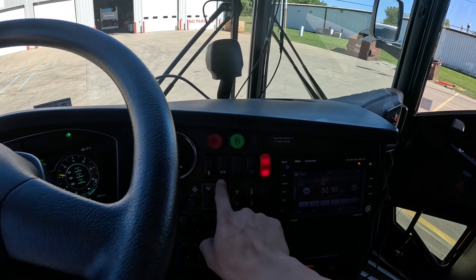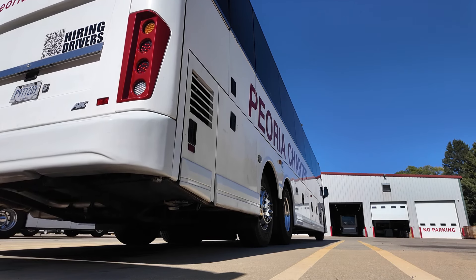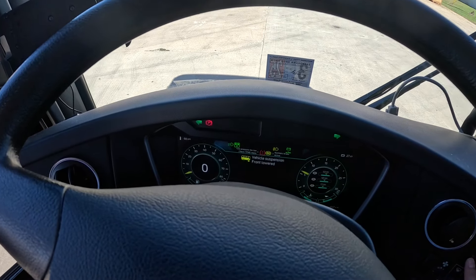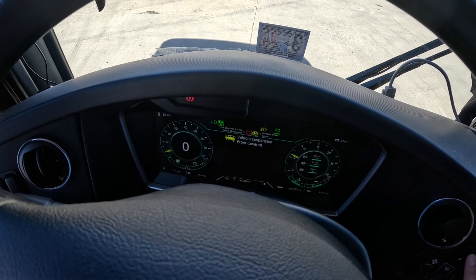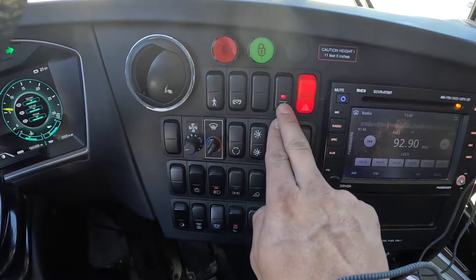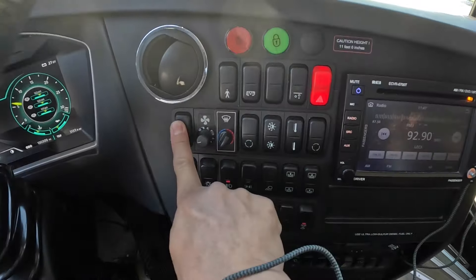The next button is the raise rear function — pushing this will raise the rear of the coach, which will be indicated on the dash. Turning it off removes that message. The front kneel will trigger a message that the vehicle suspension is lowering. This is the tag lift button — it will lift the tag wheel in tight turns, which is a good function to use. Then there's four-ways, and a blank.